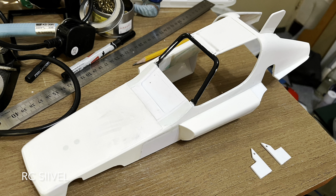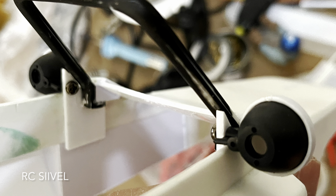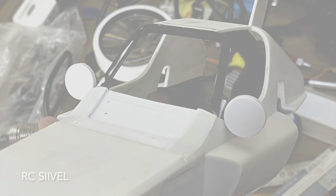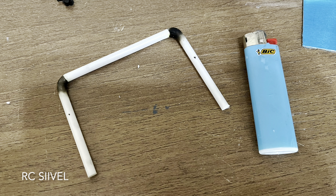I started doing the rebuilding work since last June and it has been six months till now. The body of this buggy will include some frameworks which were made by heating and bending plastic pipe.